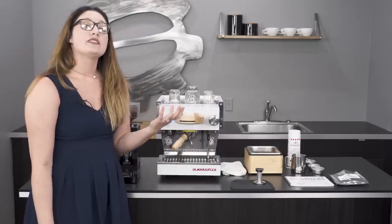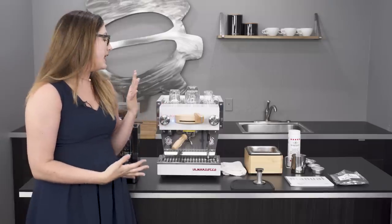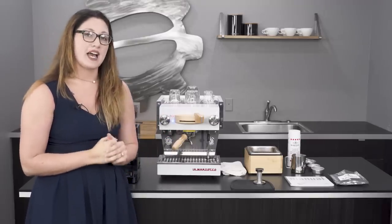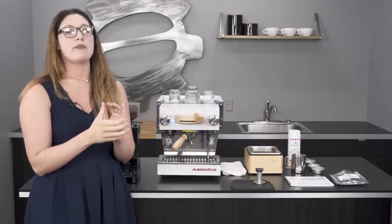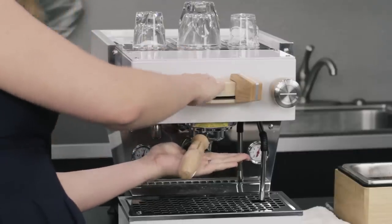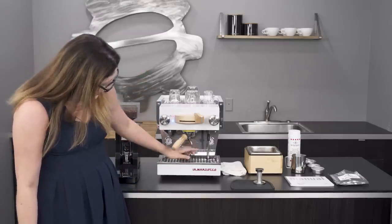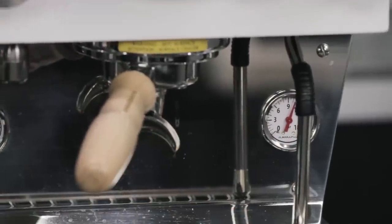It has a 3.5-liter steam boiler, so there's lots of space to steam if you're doing hot chocolate all the time or like big lattes. Another unique thing is that this machine has a 0.17-liter brew boiler — why so small? It's a unique design to La Marzocco: it heats up just the right amount of water to be the most temperature stable possible. It's an integrated group, built right above the group head, so the boiler is literally right behind that area. It also has a pressure gauge and a pump gauge, which reads what is happening in the pump as it is applied to your espresso.